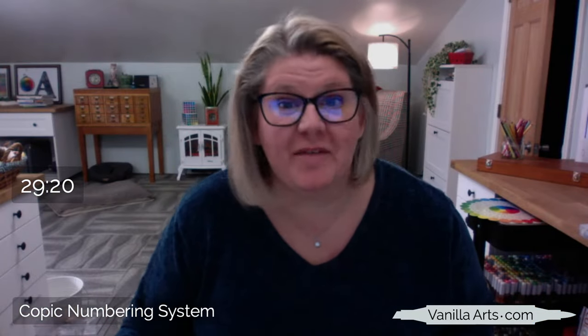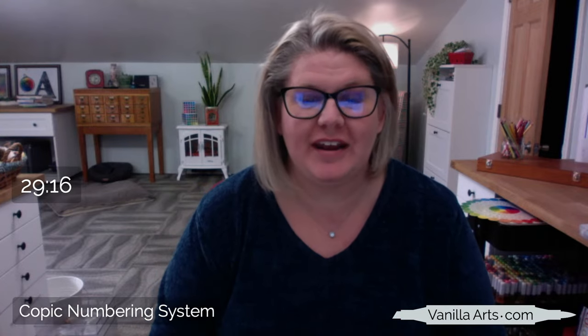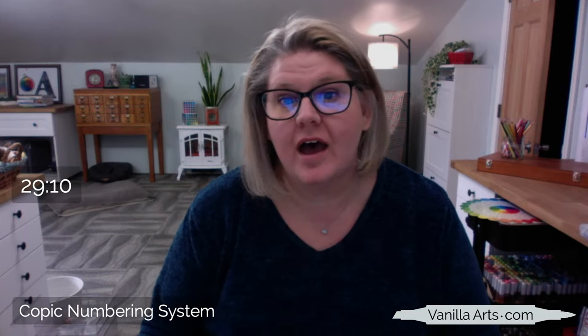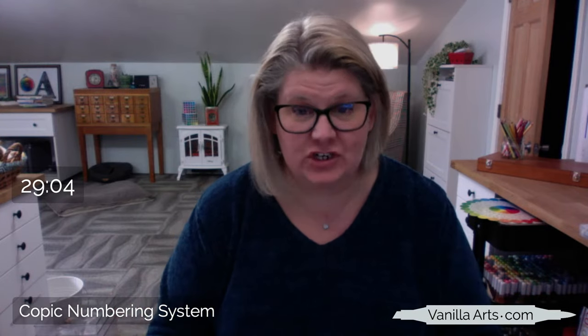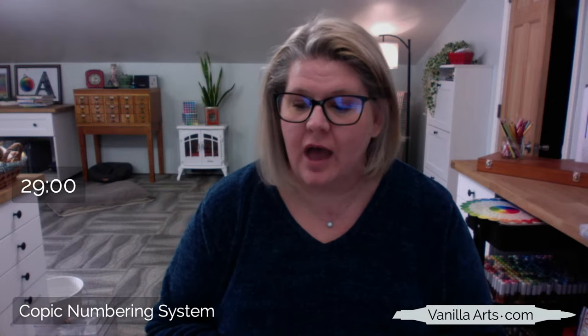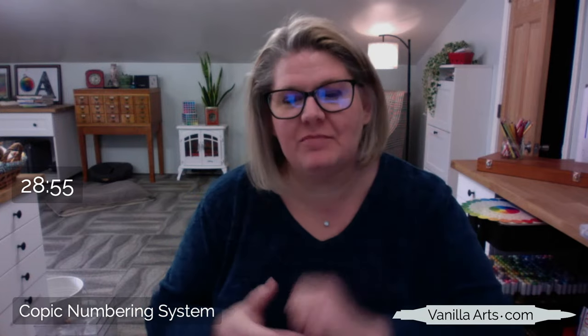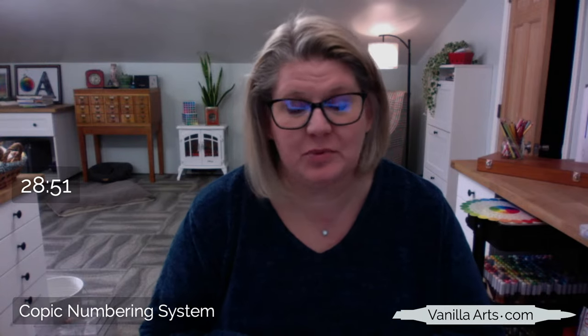Oops, I forgot to turn the camera on myself — I had it on the desk view when I started. Welcome everybody. This is the first of what I hope will be a whole series of Q&A videos where I just get on and freewheel a discussion about a particular topic. I'm always unsure about the audio, so if somebody can give me a thumbs up that the audio is okay and that you're hearing me properly.